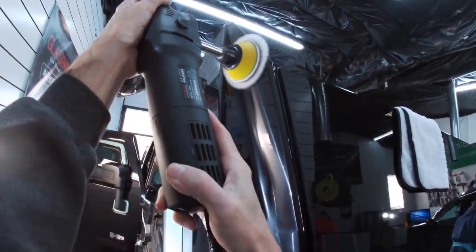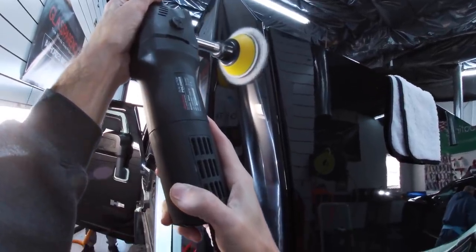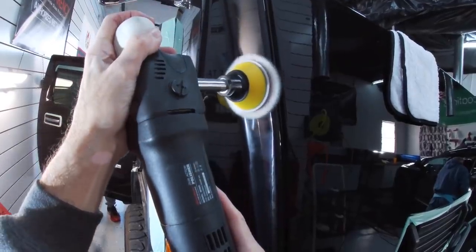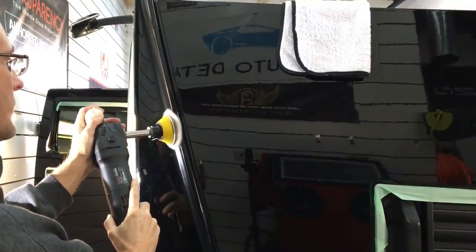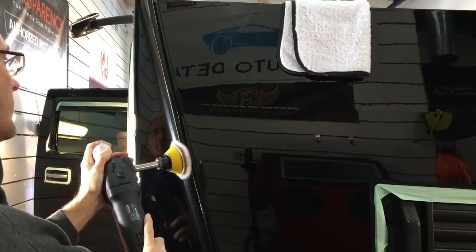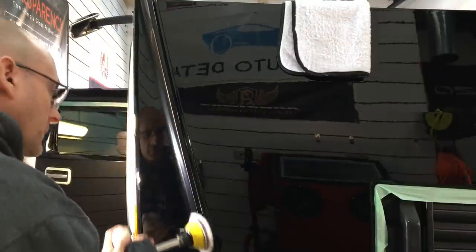Just like the four-piece totem pole extension for the rotary that I showed you earlier — which we can break down into four separate pieces, all milled perfectly — these extensions here are also milled perfectly. You can see just how smooth: no wobble, no vibration. Incredible tools that make the rotary such a powerful and really one of the most versatile tools you can add to your arsenal.